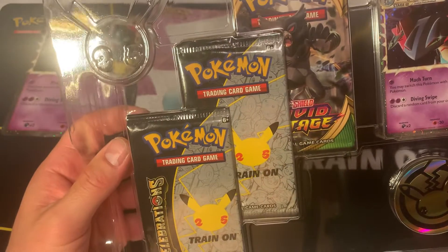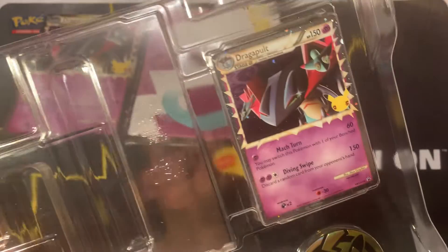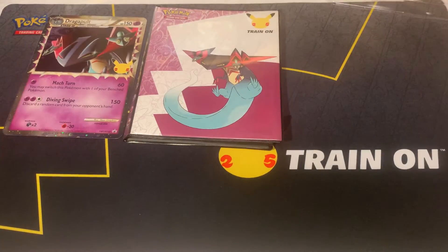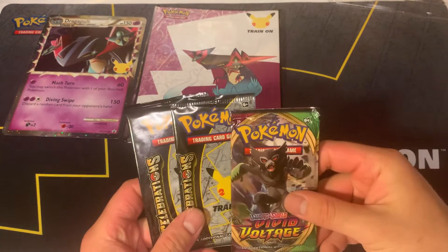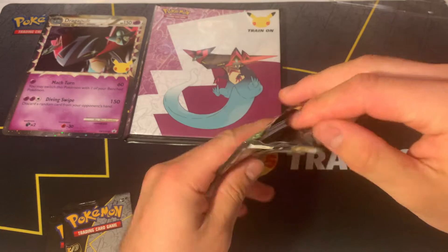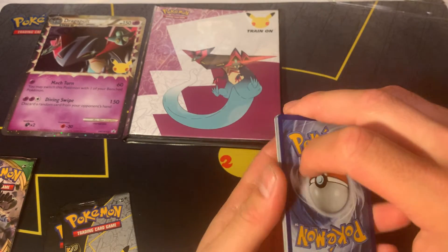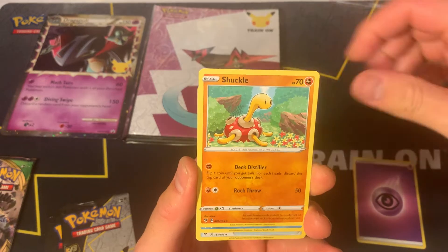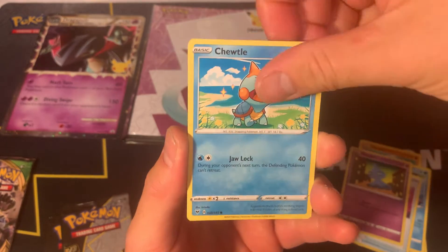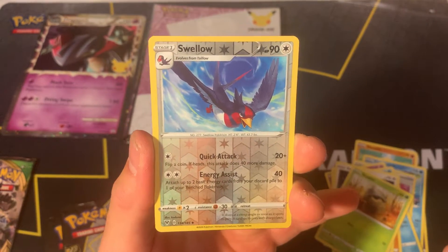So the packs we got are two Celebrations and one Vivid Voltage. I'm going to leave the Dragapult card in the box just to keep it in mint condition. We'll put the two Celebrations packs aside and open the Vivid Voltage first to see what we can pull. I'm looking for a Charizard or a Pikachu V, or any good cards from the set. Still trying to collect this set but Vivid Voltage is kind of hard to find right now.